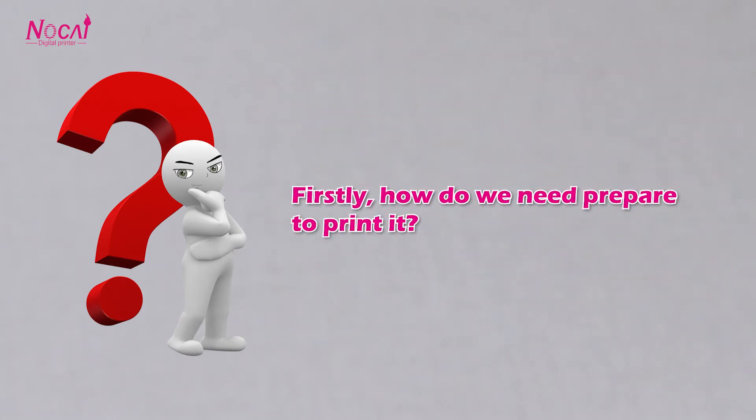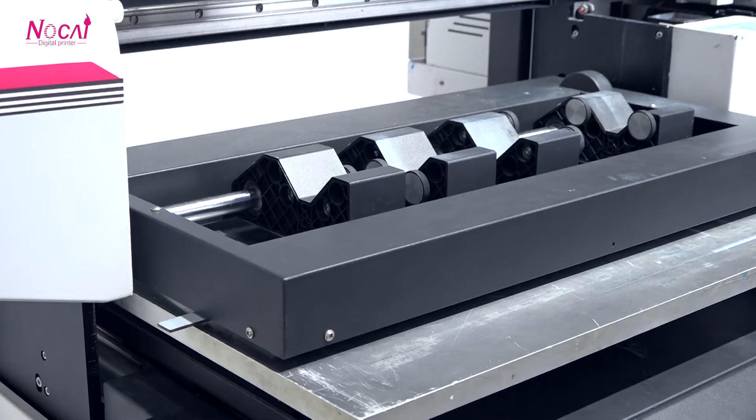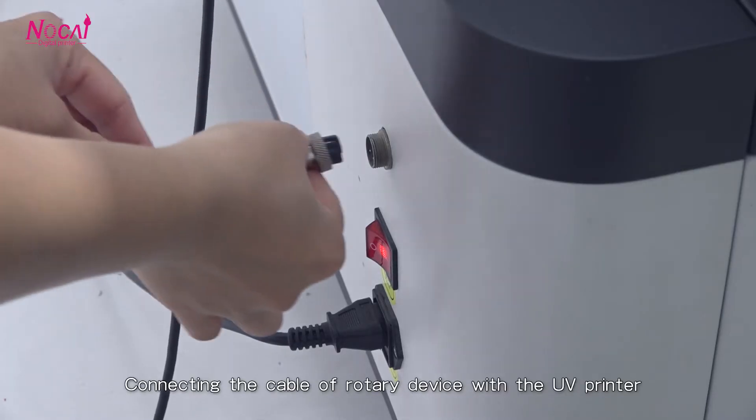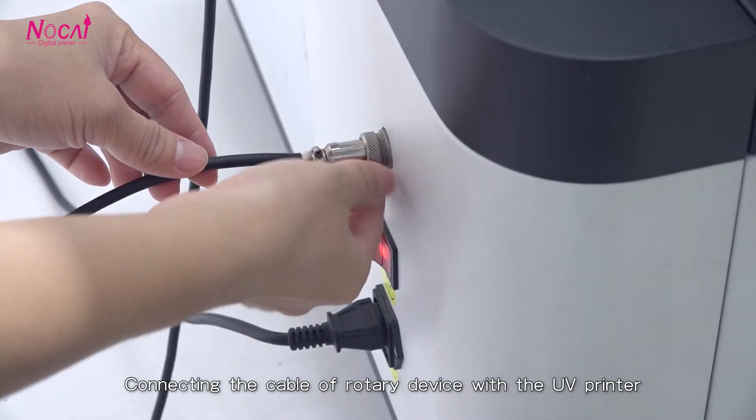Firstly, how do we need to prepare to print it? Preparing the mug jig. Connecting the cable or rotary device with the UV printer.